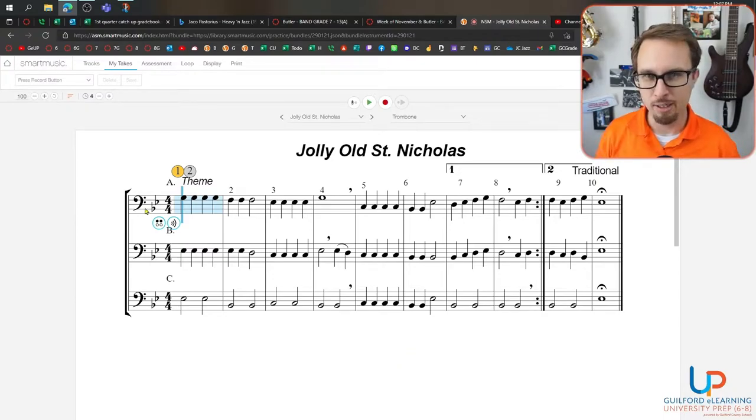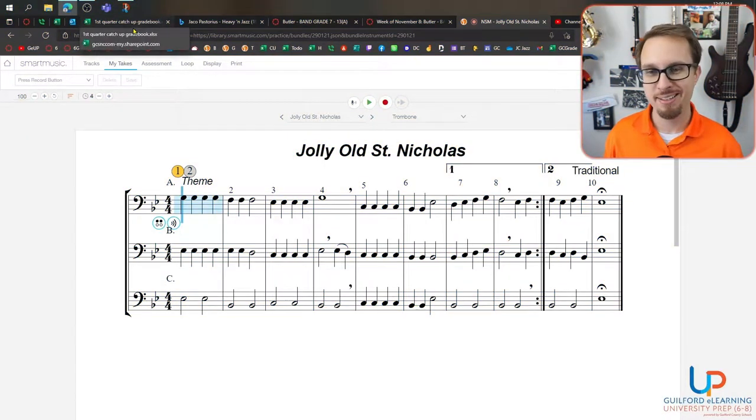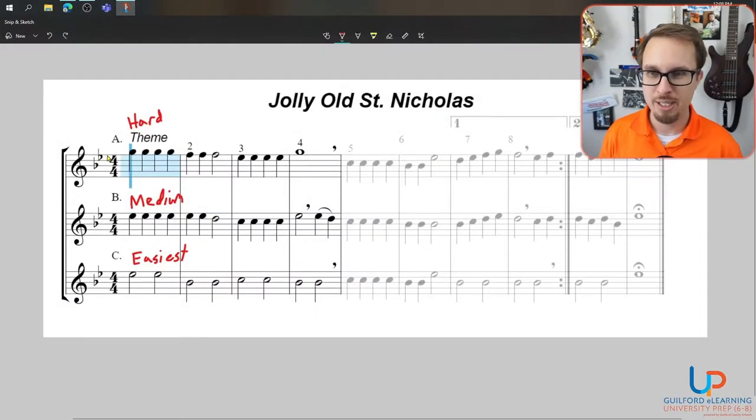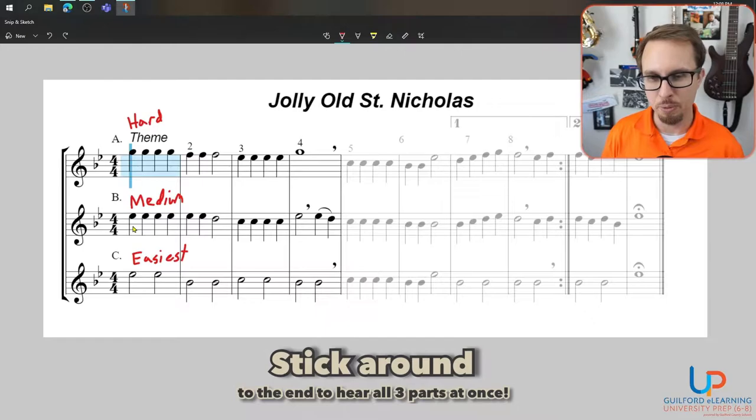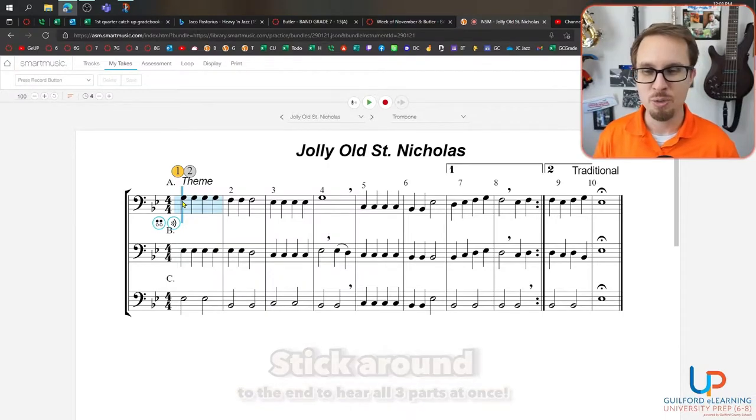You may be thinking, 'Mr. Butler, what part do I play? Are you going to tell us what to play?' And I would say no, I'm not going to tell you what part to play. But I will tell you what part is the easiest, medium easiest, and the hardest. I have a handy little chart here. A is the hardest. B is kind of middle of the road. And C is the easiest. So look at whatever you feel inclined to do — it's your choice if you want to play A, B, or C.